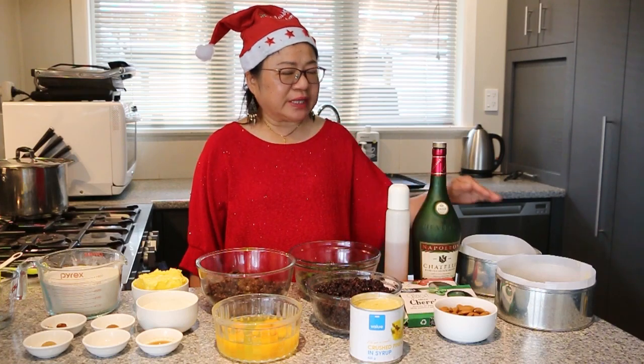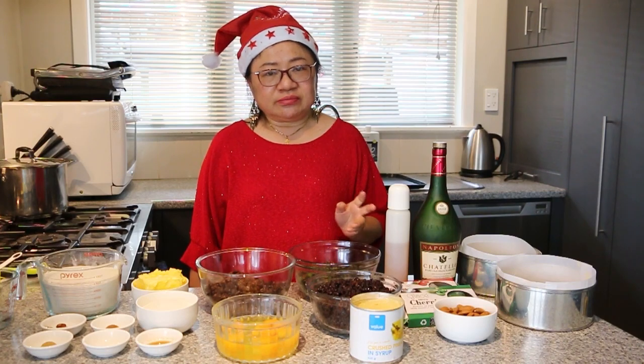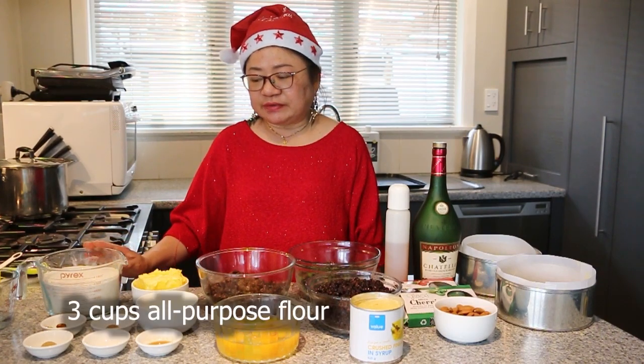We're going to make 2 18cm cakes using this recipe, or you can use it also to make 1 big 25cm cake. So we have here in front of us 3 cups of self-raising flour.